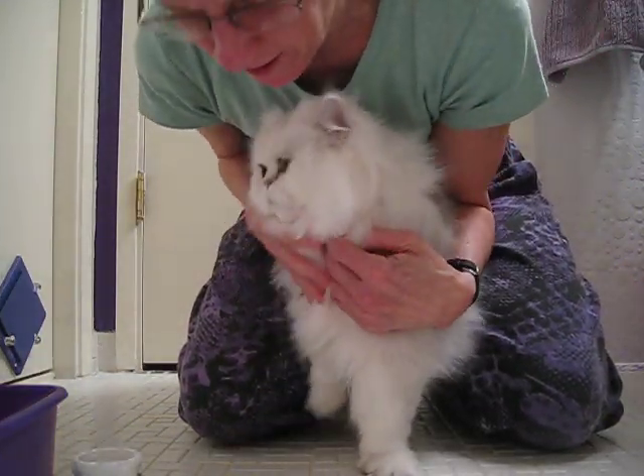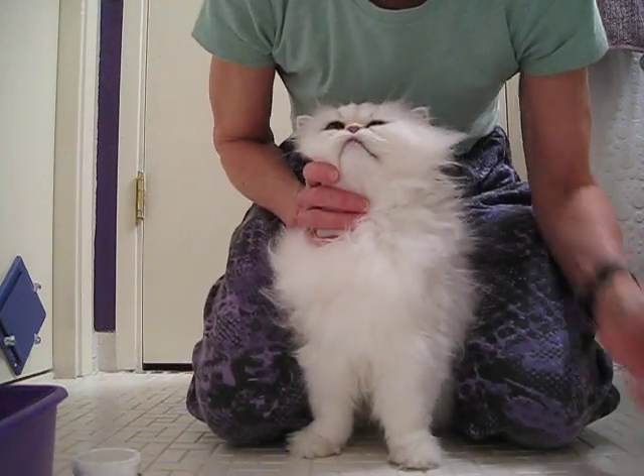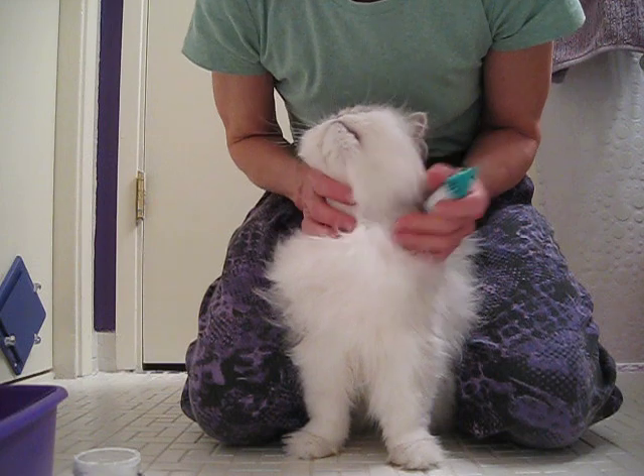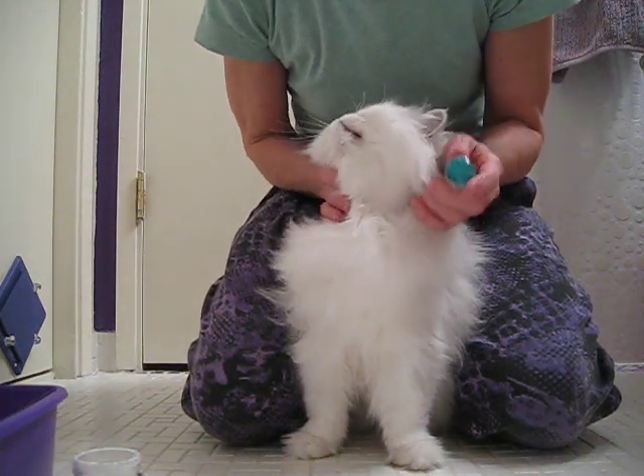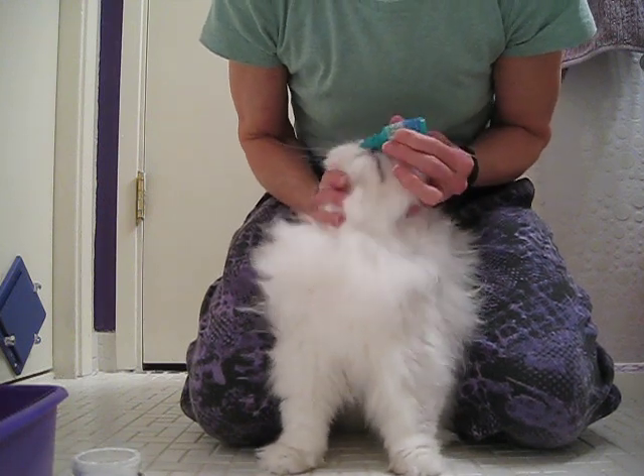Okie dokie. Yeah, see? We've got her eyes all ready. And she's a high-maintenance kitty. Actually, this is not too bad for her, really. Yeah, we're dropping her eyes.